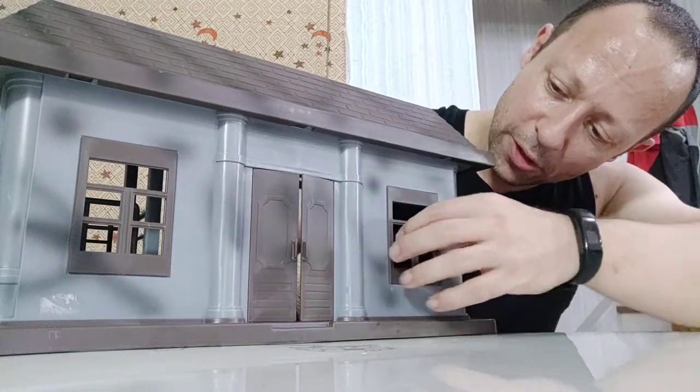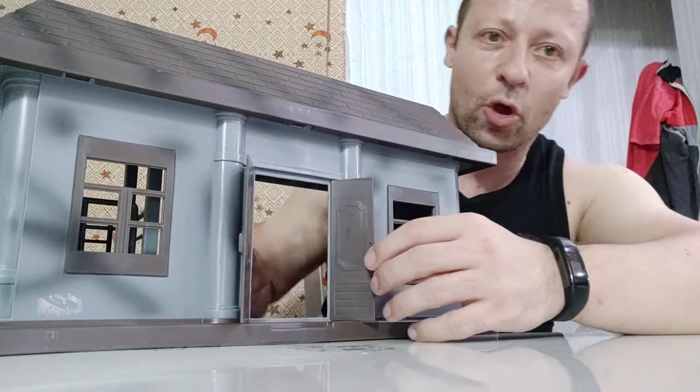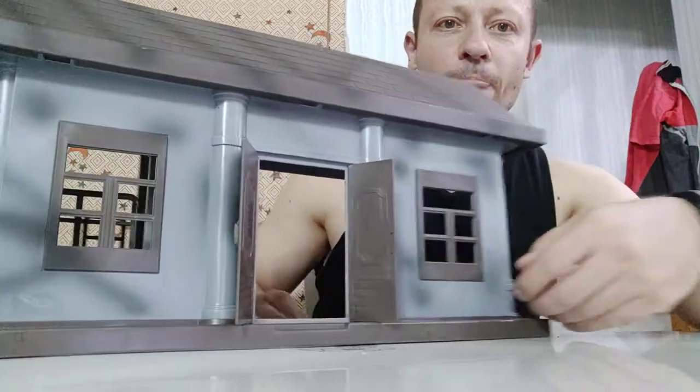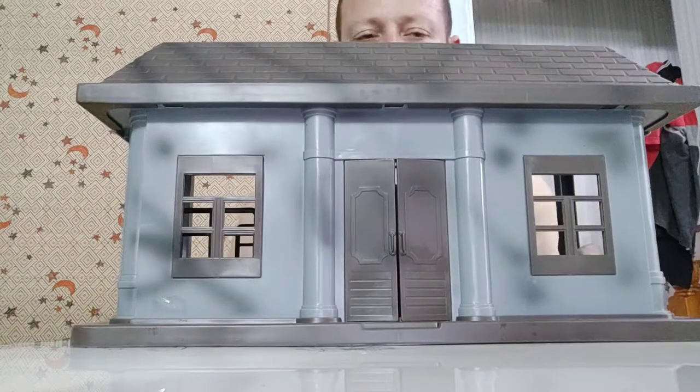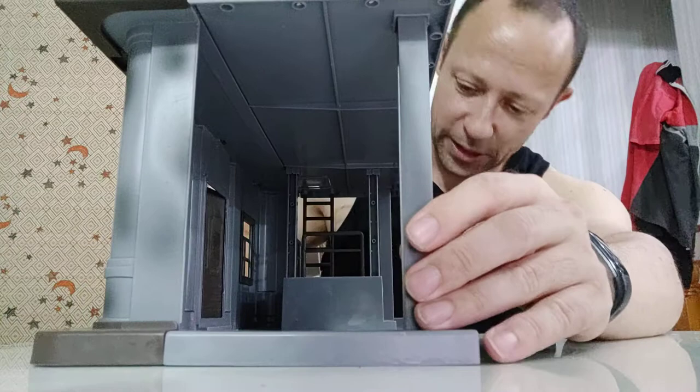Looking at the features on the front: windows are stuck, but the doors do open, which is pretty cool. That's all you can see on the front. Going to the side, you can see inside.